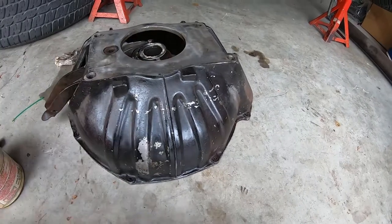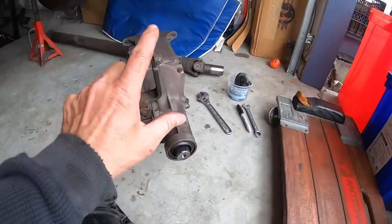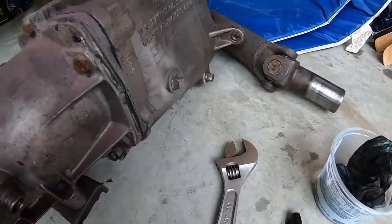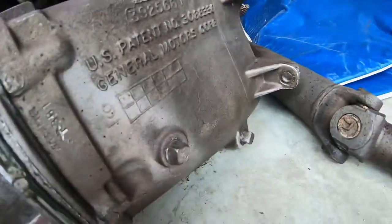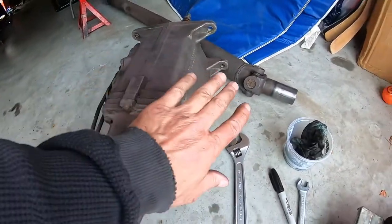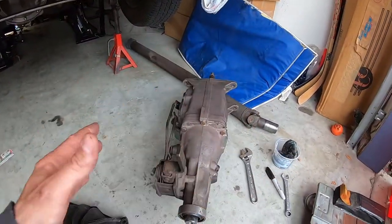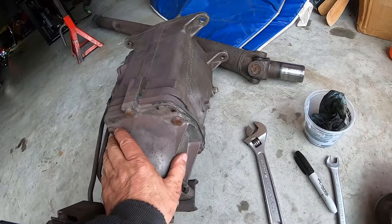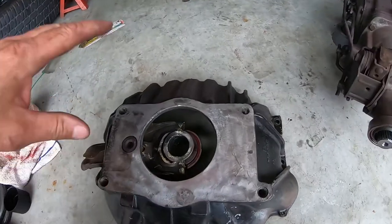This is the original bellhousing for my 1973. I'm going to bolt this on first, then bolt the transmission on second. While I was here, I checked the numbers on this transmission. The numbers tell the story — this is the original transmission. The last three digits are 307, same as the engine, same as the car. This is a numbers matching Z28. I'm so happy. It's a Muncie M20 wide ratio transmission.